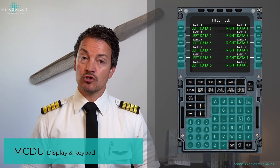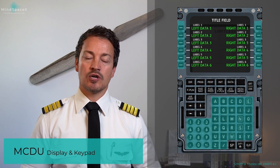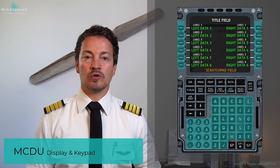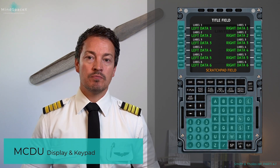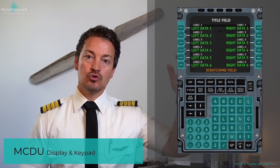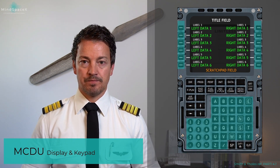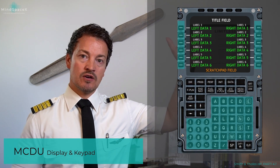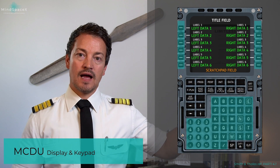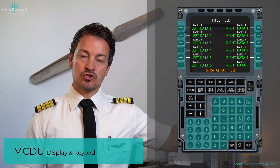When information needs to be inserted or changed on the MCDU page, we use what's known as the scratch pad. The scratch pad allows you to type information and then choose which data entry point you want it placed on. For example, to change left data one, you would type the value into the scratch pad using the alphanumeric keypad.